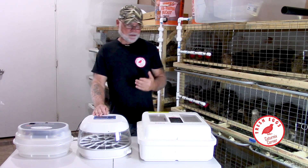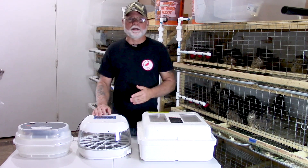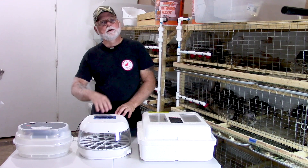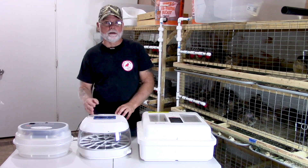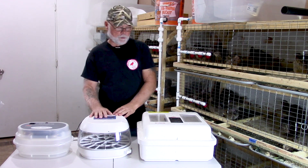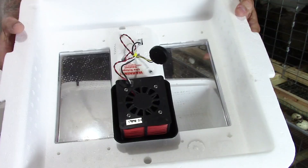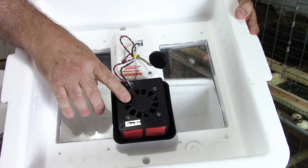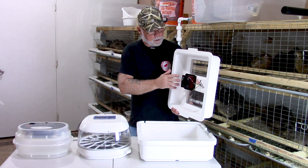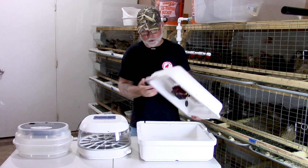Basically, the difference between the two incubators is the forced air incubator has a fan mounted inside near the heating element, which helps to circulate the air and keep your temperatures a little more uniform throughout the incubator. The still air incubator has a heating element which is usually mounted near the top of the incubator and uses a process known as stratification to heat the air.